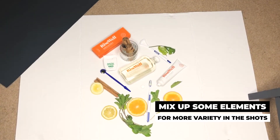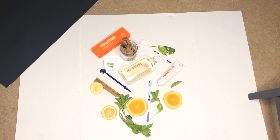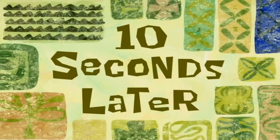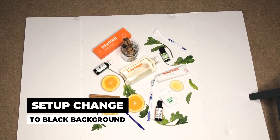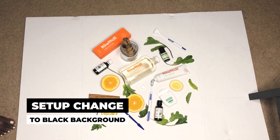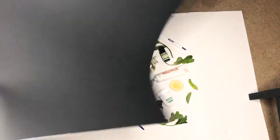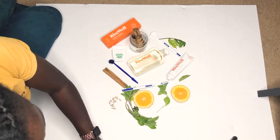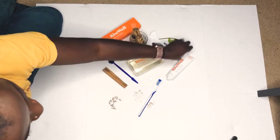I'm going to do some shots without the oils just in case the client doesn't want the products in there. Okay, I'm changing the setup to a black background. I got the background material from Dollar Tree — it's like 60 cents. I hope I got a good shot out of all these pictures. This is my first flat lay.